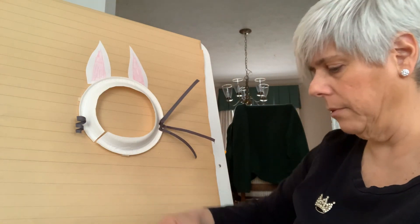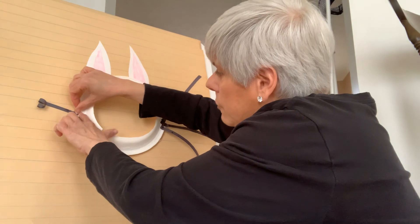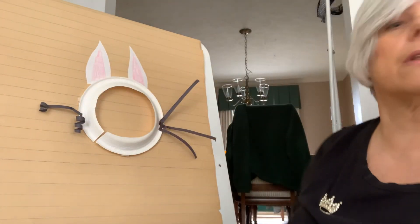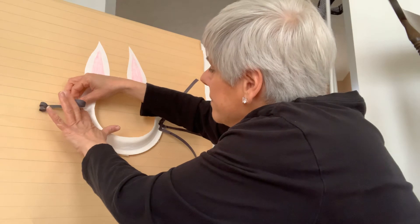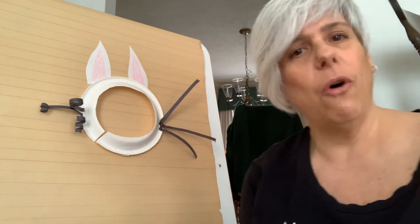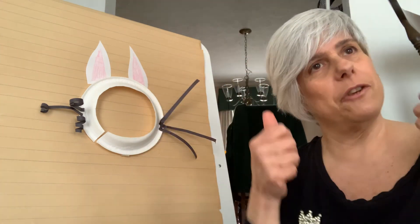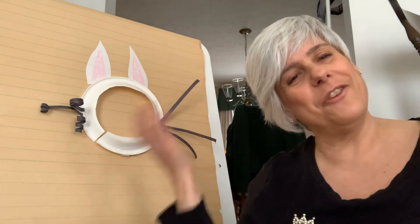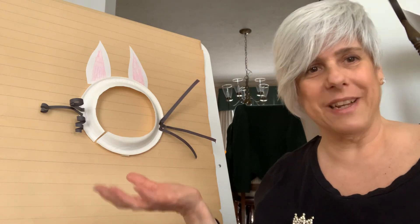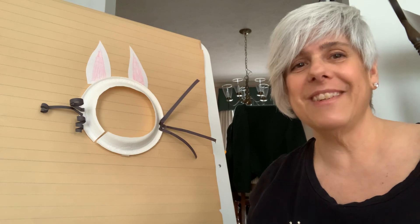You can make them long curlies or short curlies — this is where your imagination comes in. And then you're all done with your mask! Take your mask, put it on your face, and you are the bunny rabbit for this weekend's celebration. Talk to you soon with a second craft. Bye-bye!